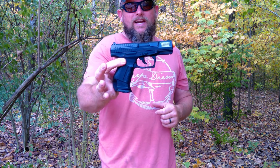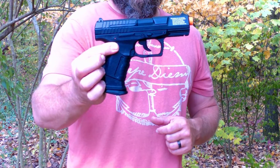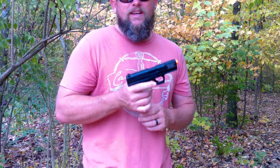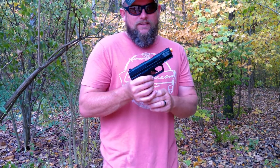Walther P99 — it seems to be a pretty good little pistol. In the meantime, grab some friends, grab some kids, whoever, and get out and play some airsoft. It's a lot of fun. You meet a lot of nice new people. Thanks for watching.